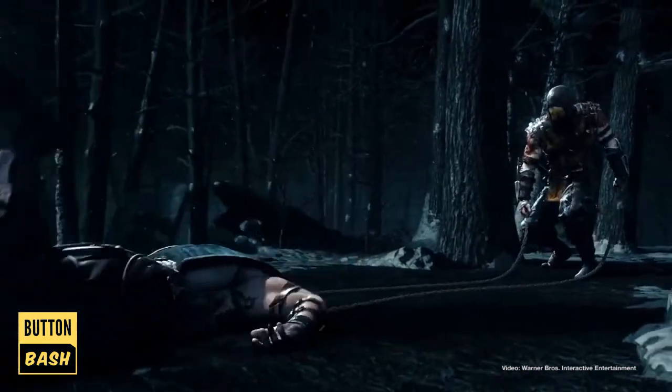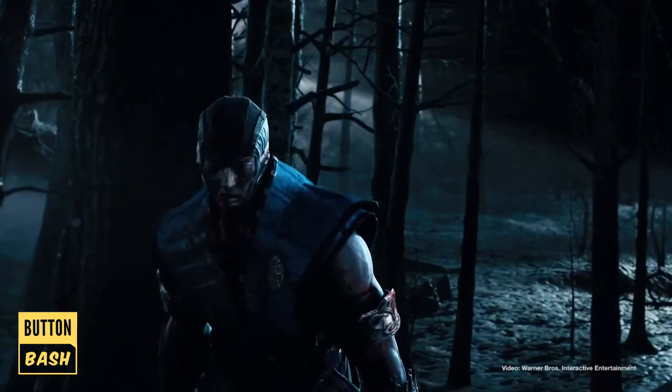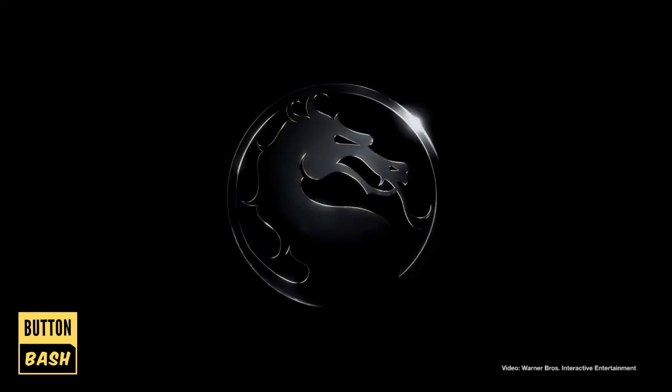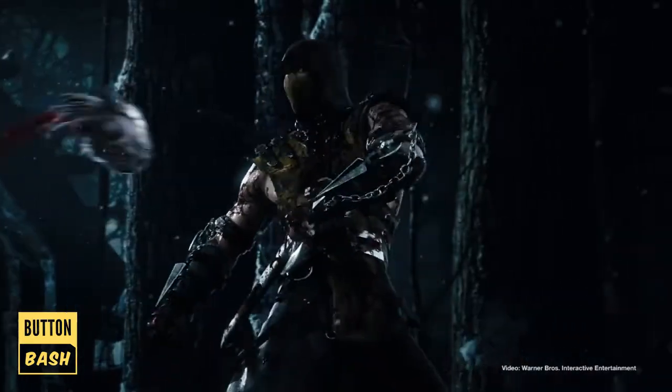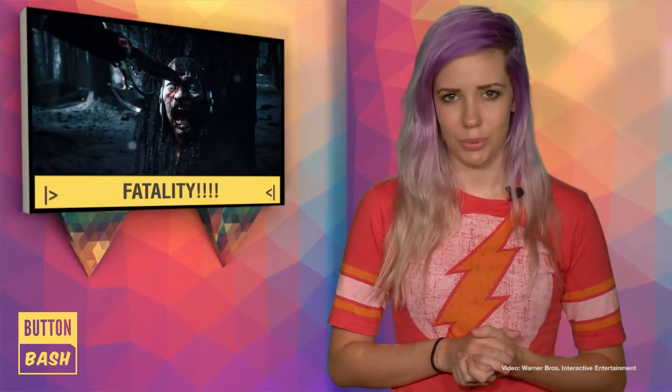We'll see you next time. I'm Ilana, and thanks for watching Button Bash.